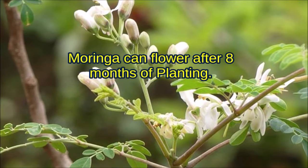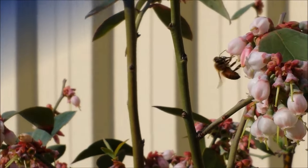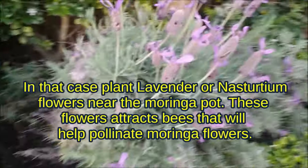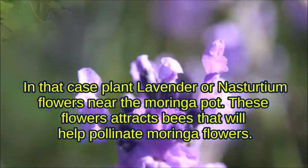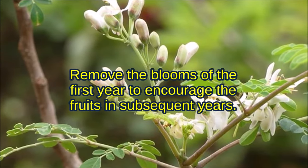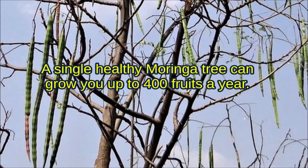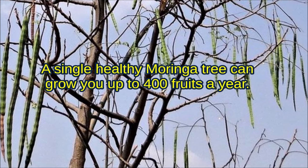Moringa can flower after 8 months of planting. Moringa flowers are pollinated by bees and birds. If there are no bees in your area, the flowers will not be pollinated and no fruits will form. In that case, plant lavender or nasturtium flowers near the Moringa pot to attract bees that will help pollinate Moringa flowers. Remove the blooms of the first year to increase the fruits in subsequent years. A single healthy Moringa tree can grow up to 400 fruits in a year.